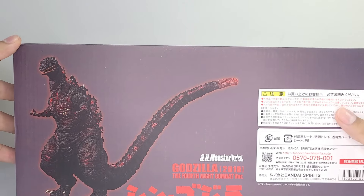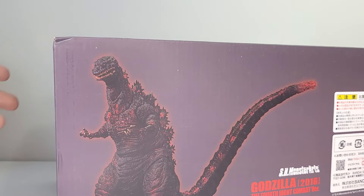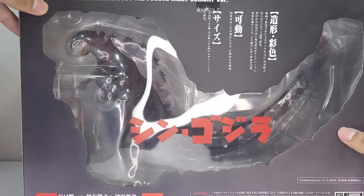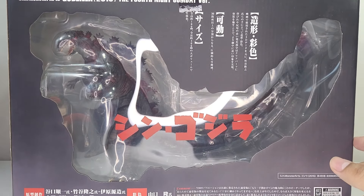Before we actually get into the review, the box is pretty cool — it just has a bunch of 'Shin Godzilla' text and some promo pics. This is pretty much the front of it, and the back is just Shin boy himself. So yeah, let's see what he comes with.